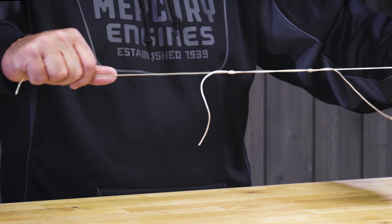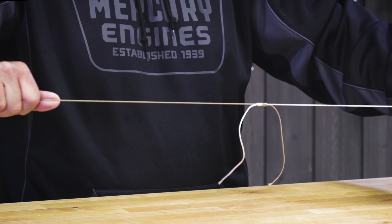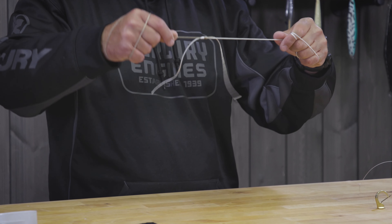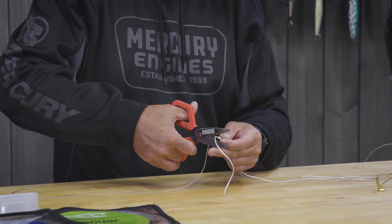Now I've got two little knots that look like hangman's nooses. I'm going to pull the main lines apart and watch them come together. There's a little twist in there — don't worry, it'll work itself out. Now I'm going to grab both leads and give it a good pull. You can hear that thing cinching down. That is it — it's really so simple and it works so well.